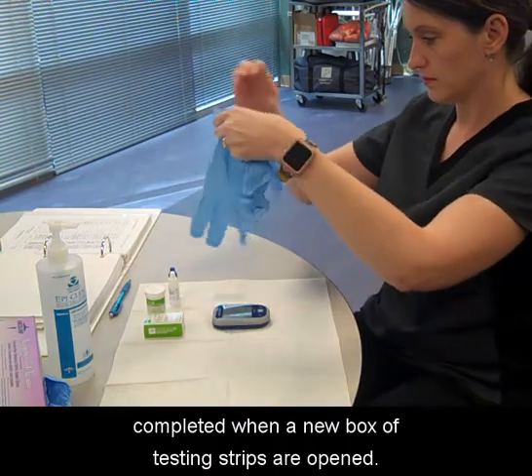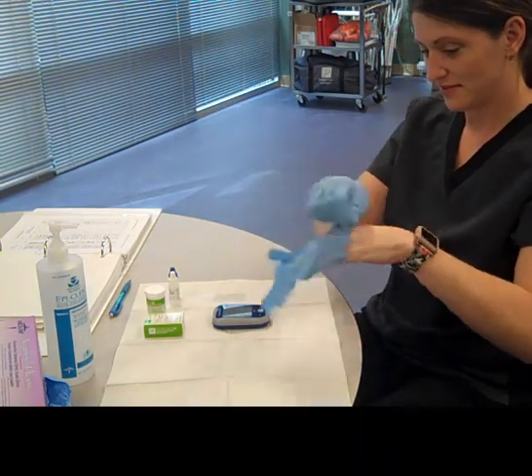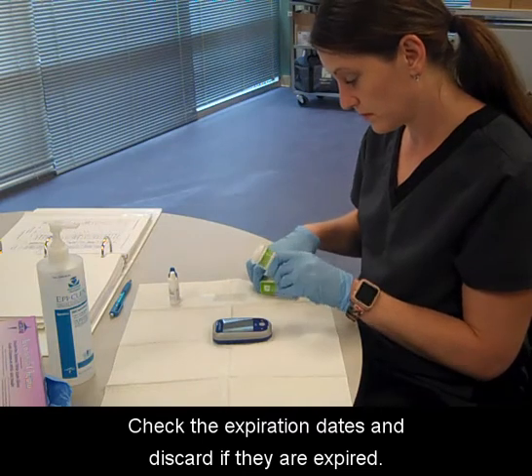Quality controls should be completed when a new box of testing strips are opened. Assemble the equipment and supplies. Check the expiration dates and discard if they are expired.